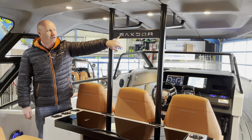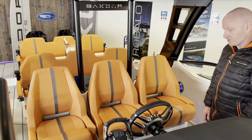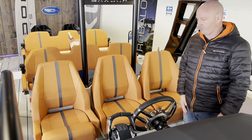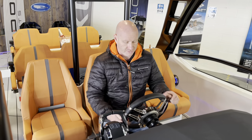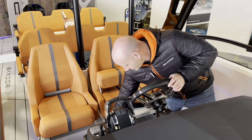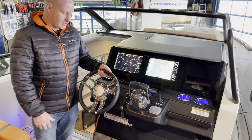From the side decks there's a small step down into the cockpit where we have three forward-facing bucket seats, each with its own flip-up bolster and adjustable backwards and forwards. The driver's seat is really comfortable with a raised footrest and top steering — everything feels in the right position. If you want to stand and drive, flip up the bolster and lean the seat back. Under the seats there's a huge cavity for storage and the battery isolator switches are conveniently positioned there too.